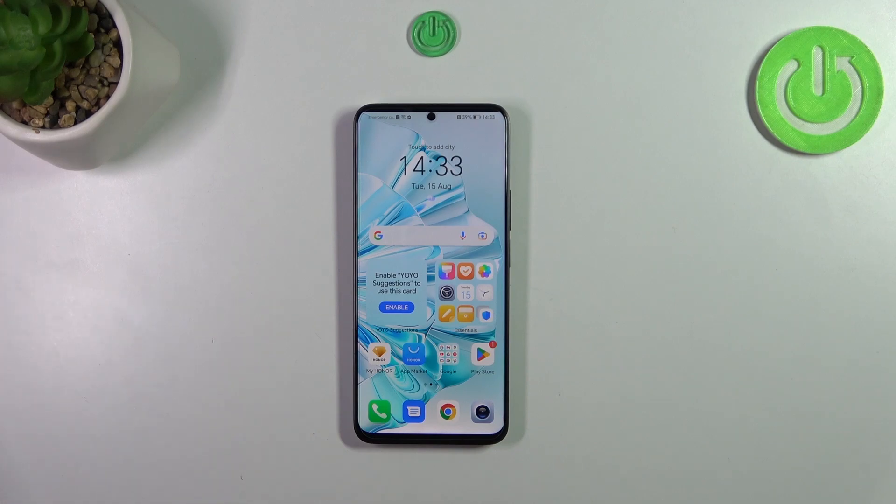Hi everyone. In front of me I've got the Honor 90 Lite, and let me share with you how to reset the camera settings on this device.